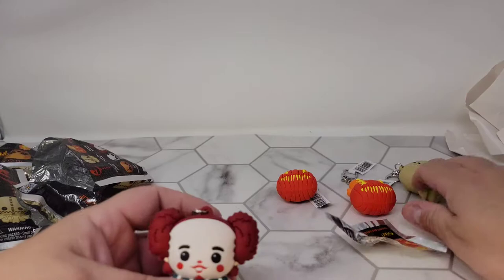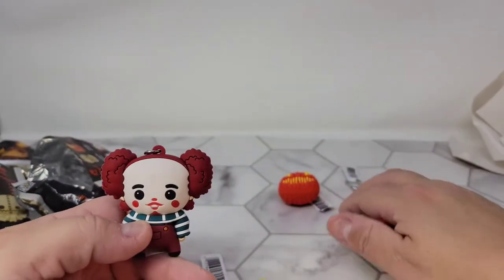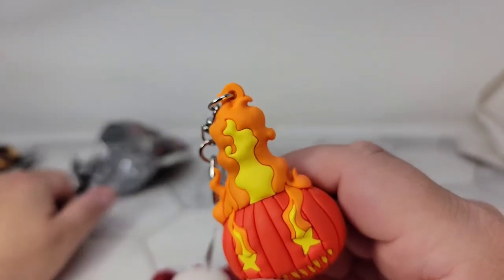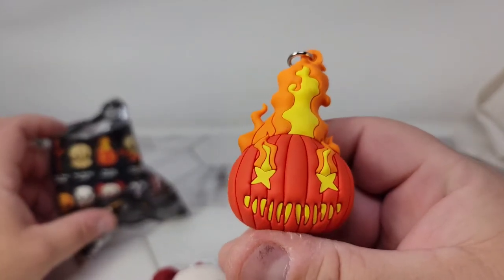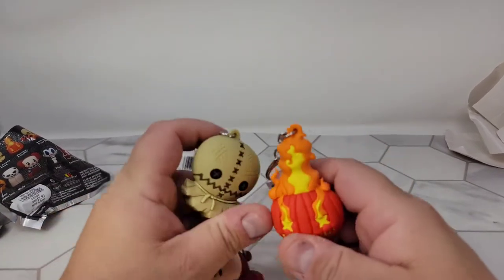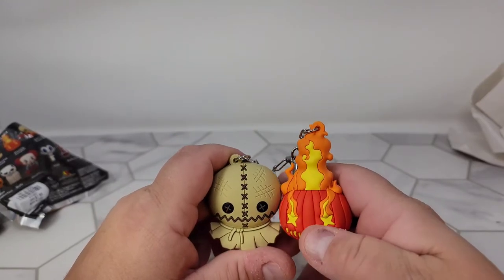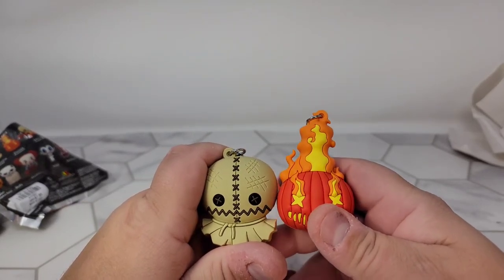So there we go — just a little short video. Chuckles the Clown, Sam the Burlap Head, and two amazing flaming pumpkins. The two I wanted the most were definitely the Trick or Treat lollipop or the flaming pumpkin, and I'm really really excited about those. Thank you — don't forget to like and subscribe. We are just shy of 10 days to TFCon; I will be there, so if you see me, look for the logo and come say hi. Look for more Halloween content this month!